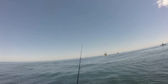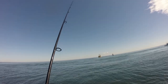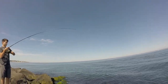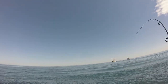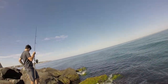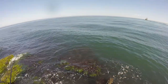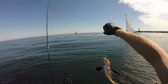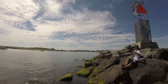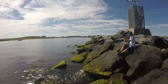Dude, cast right where I cast. There you go — sometimes it's good to copy me. Oh, double header, double header! Look at that — these sea robins are absolutely stacked here. Brandon's hooked up. Watch it be a fluke. No, it's a sea robin — sea robin city!